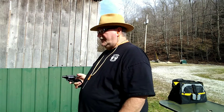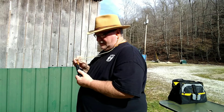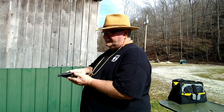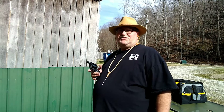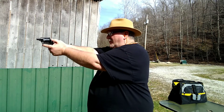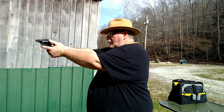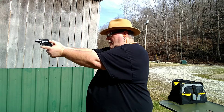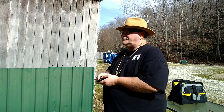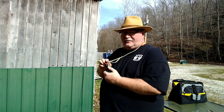Alright, there was our six Federal Auto Match rounds. It seems to shoot a little high. Of course, you don't have a front sight so there's really no way to know where you're aiming. I tend to aim toward the lower part of the target and I'm hitting higher up on it. Six more Auto Match. That gives us a dozen Auto Match rounds on the right-hand target.